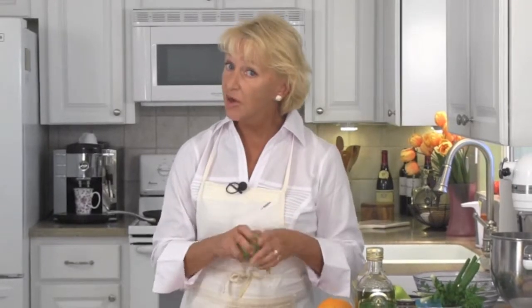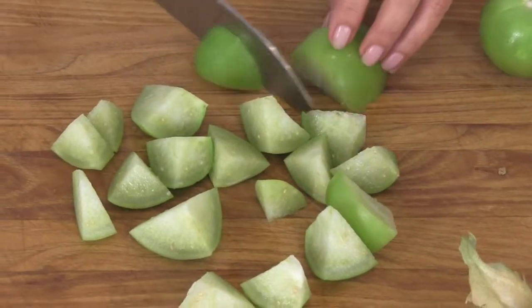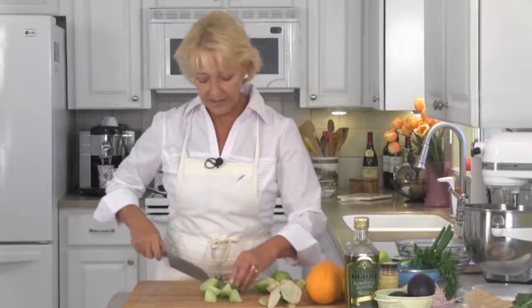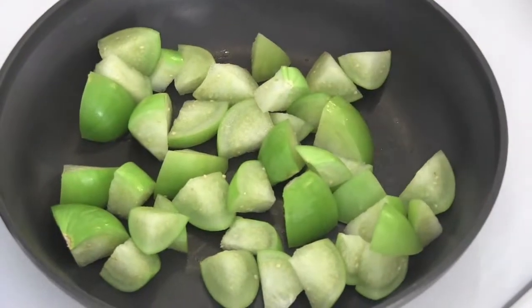Tomatillos are a staple in Mexican cuisine. They come with this wonderful little papery outside that you need to pull off. What we're going to do is chop our tomatillos and dry roast them on top of the stove. You also have the option if you want to give them a rough chop and put them in with your cherry tomatoes — combine the two, then you don't even have to have a second dirty pan. I kind of like doing them on top of the stove, dry roasting them — it makes them taste a little bit nuttier. Just let them cook in a dry frying pan while the cherry tomatoes are in the oven.